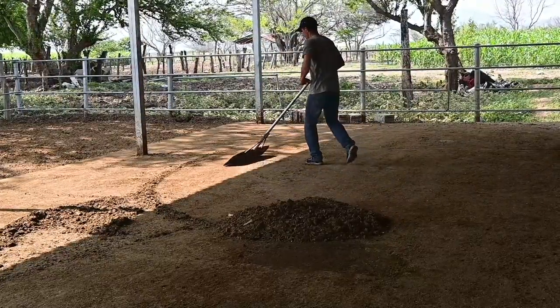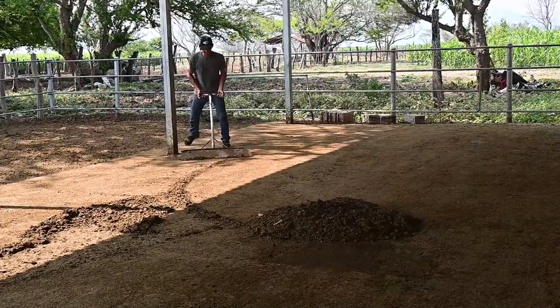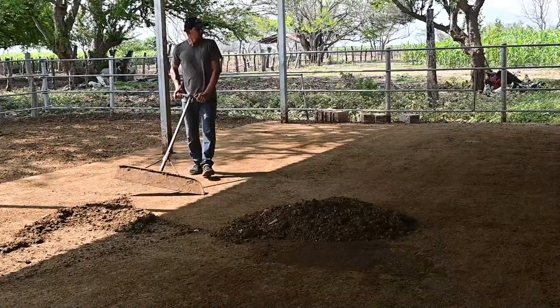This is a simple practice that must be done periodically, Ricardo. So, how do we do it? Well, this has to be done practically every day. And this will also contribute to the health of the animals.